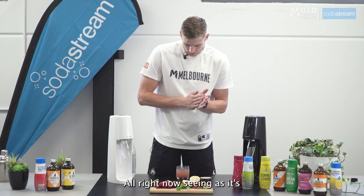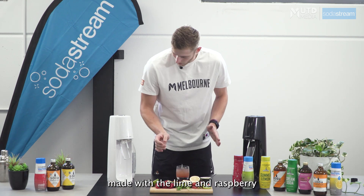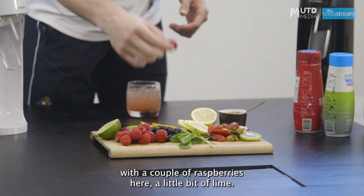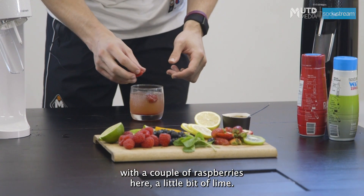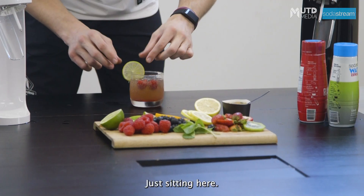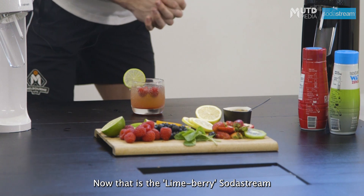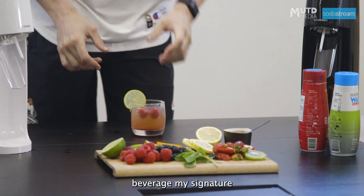Alright, now seeing as it's made with the Lime and Raspberry Syrups, just going to add a little bit of garnish with a couple of Raspberries here, and a little bit of Lime. Now that is the Limeberry SodaStream beverage — my signature drink.